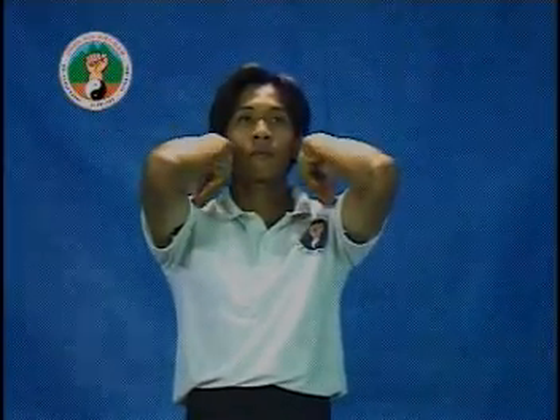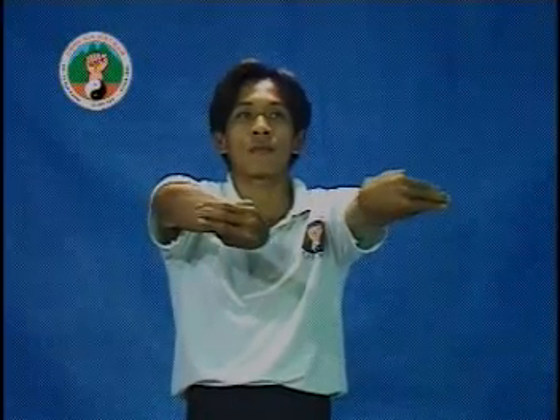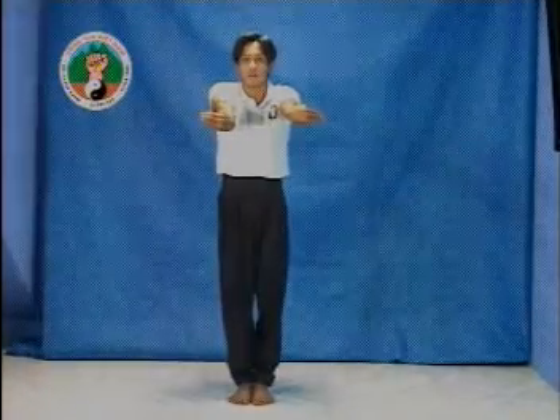Cuốn vòng xuống đưa từ nách ra thẳng, lật ngược. Trong lúc đó, chỏ vẫn giữ yên. Xong, lật lại như vị trí ban đầu.